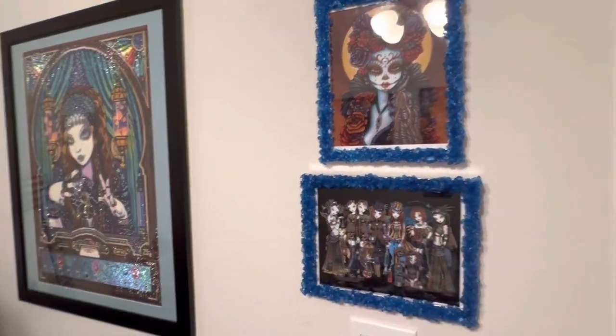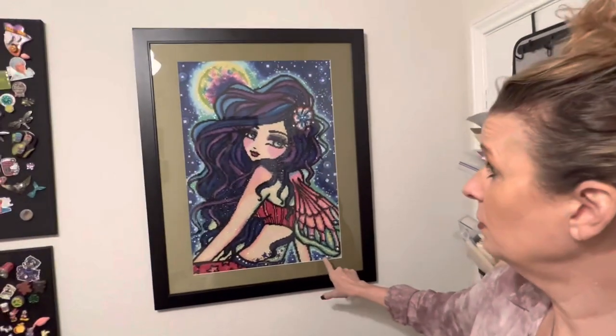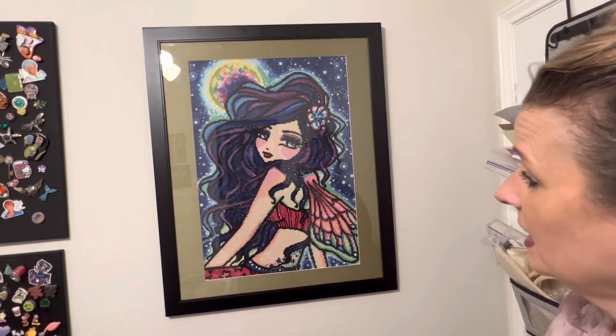The other diamond painting I have up is my first Hannah Lynn — this is Moon Glow. A lot of you who have been with my channel for a long time will remember she's been in the corner on the floor, and now she's proudly hanging up.